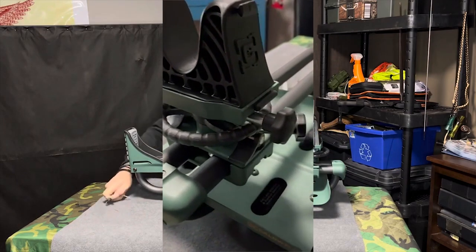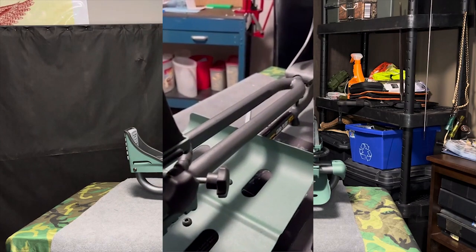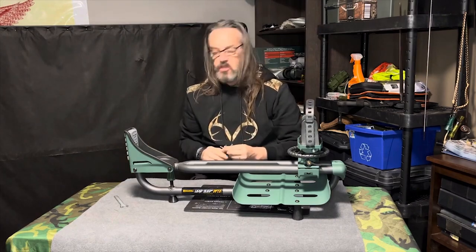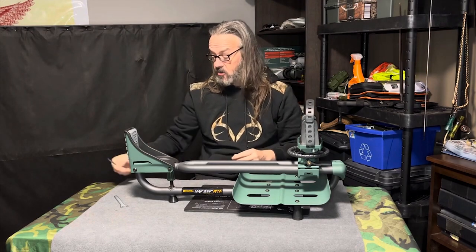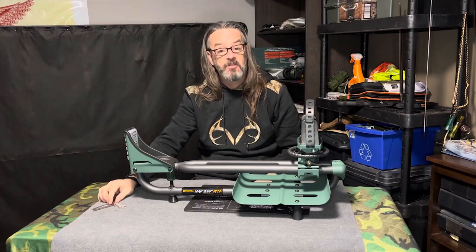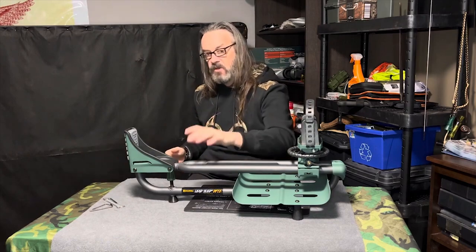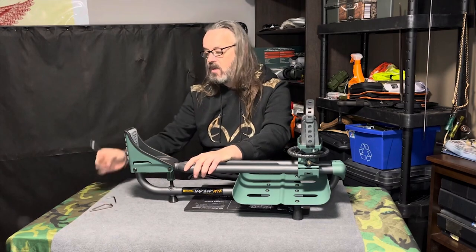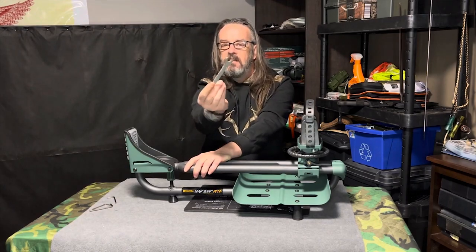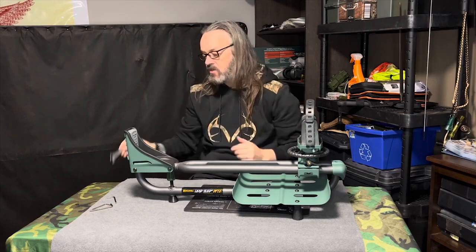Another thing I like about this is it came with its own tools. The little wrench is kind of chintzy, but you ever do one of those impulse buys when you're on your way out to the range? You get out there and say, oh crap, I don't have the proper tools I need. Well, this already has it. So you could put it together, and then maybe when you get home, tighten it with something that's not going to flip sideways — because these wrenches are very thin.